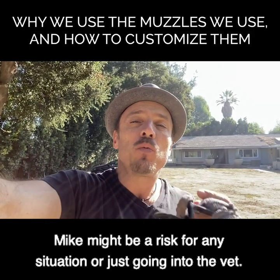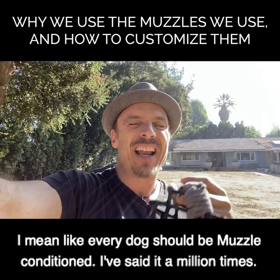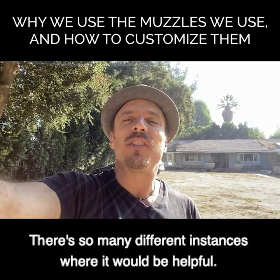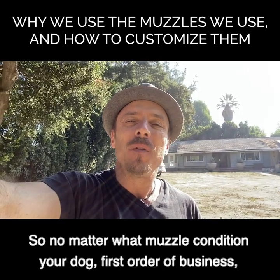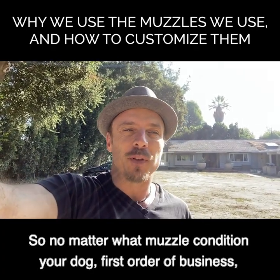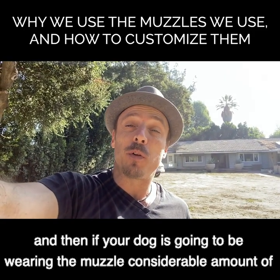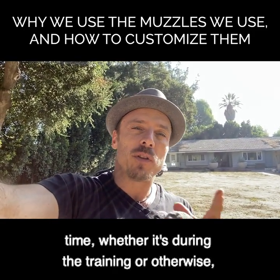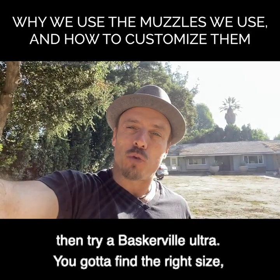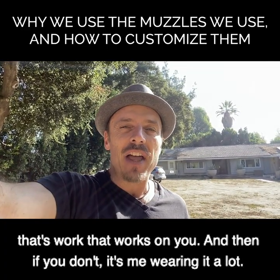If your dog might redirect on walks, might be dangerous when guests are over, is a risk in any situation, or just going to the vet - every dog should be muzzle conditioned. I've said it a million times; there are so many instances where it's helpful. Muzzle condition your dog first, that's the first order of business. Then if your dog is going to be wearing the muzzle a considerable amount of time, whether during training or otherwise, try the Baskerville Ultra.